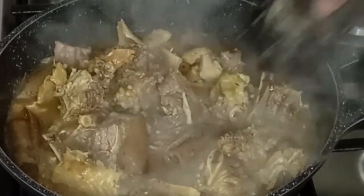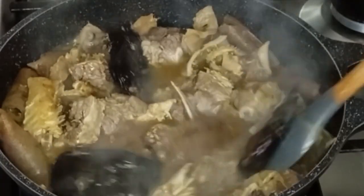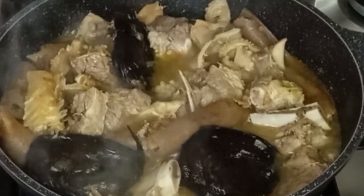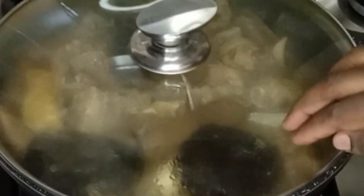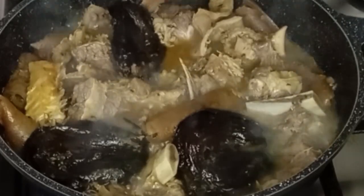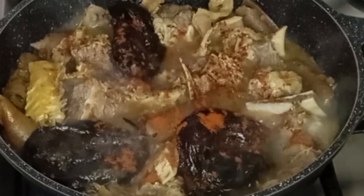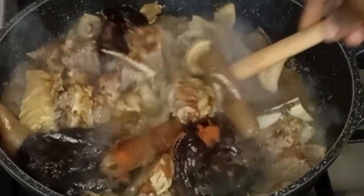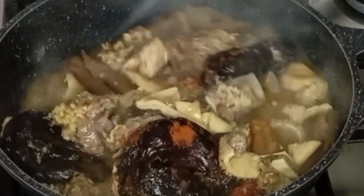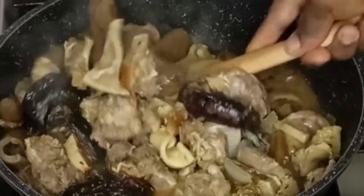After a while of cooking the beef, I'll go in with smoked fish and allow it to cook so that it will absorb all the seasoning. I'll cover it and cook. After a while I'll go in with smoked paprika, just to make it more delicious. Stir to combine everything together and cover it to continue cooking.